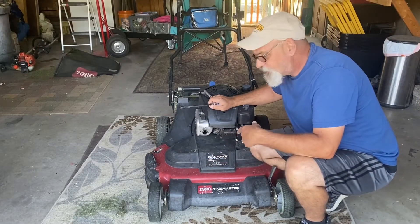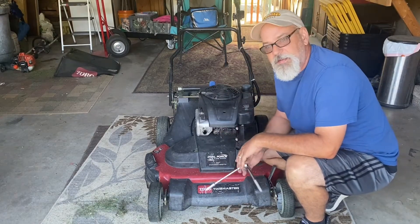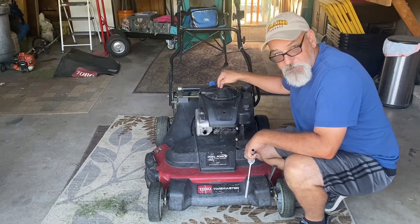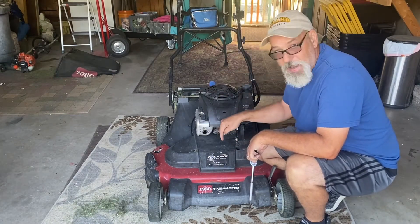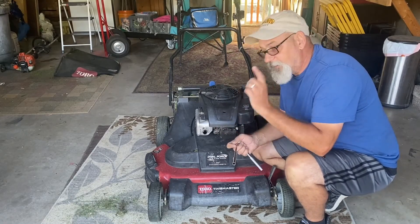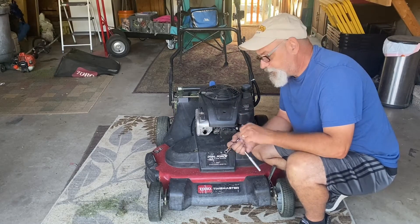What's up guys, Dug it even lawn services working in the shop today. The old Time Master needs a little maintenance. The belt that comes off the crankshaft to power the blades — the v-belt — is almost ready to break. We have a new one over here on the bench, so let's get the right part and get her fixed up.